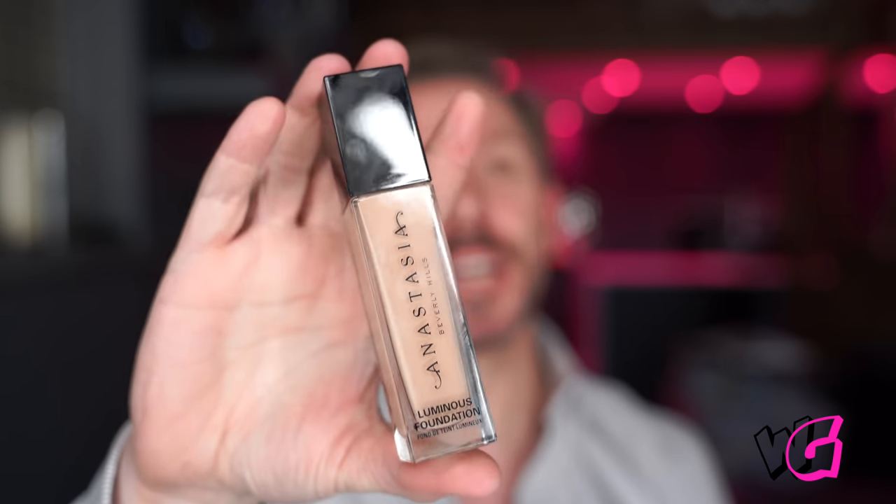So it is their first liquid foundation. Now, they already had a stick foundation, which I actually really liked, but some people loved it, some people didn't. But this is their first liquid, and it is a luminous natural finish — and I think that is very important in this age of very, very full-coverage foundations. This is not that. It is beautiful.